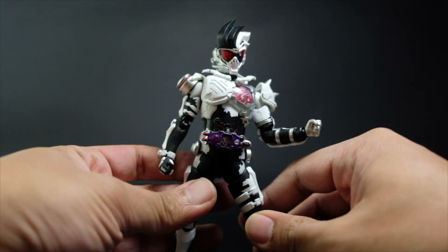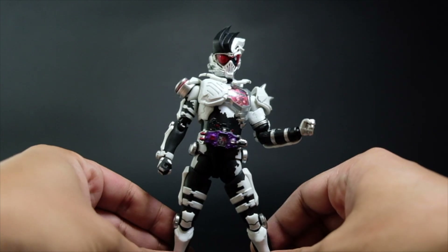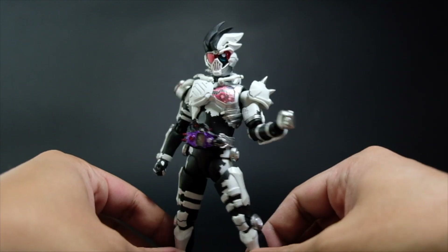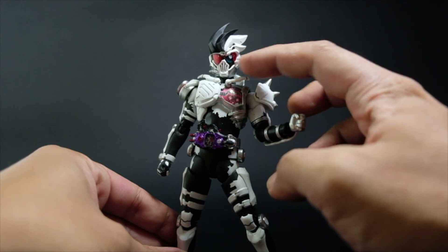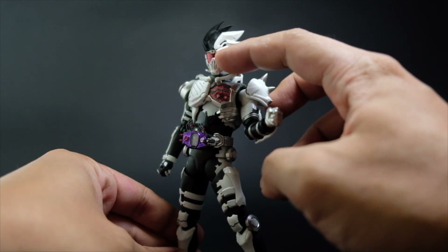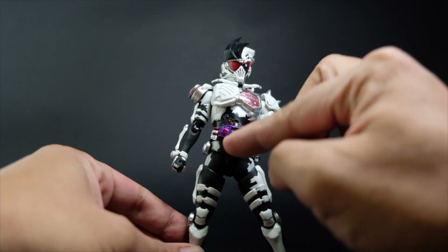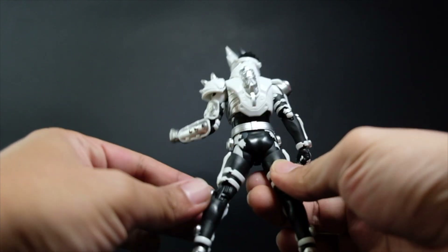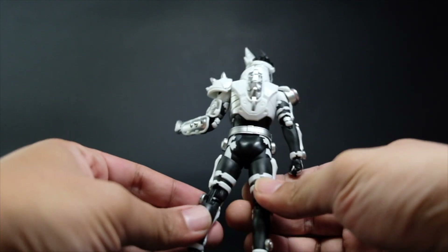Overall, I do like the figure. It has a good representation of the Zombie Gamer Level 10, and it has really nice paint applications — the match between black and white is really superb. The details are very good, especially the broken glass on the eye, the Buggle Driver visor, and the chest area. At the back as well, there are so many details to appreciate.